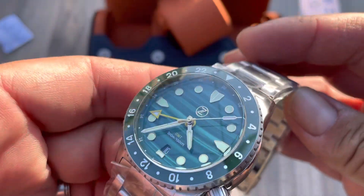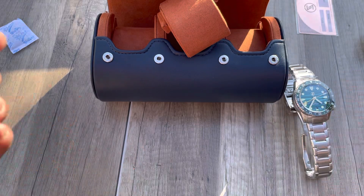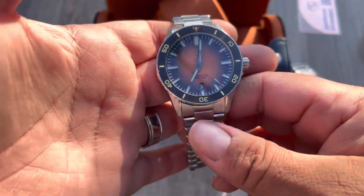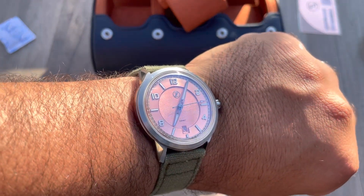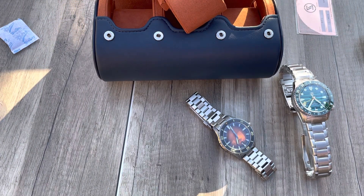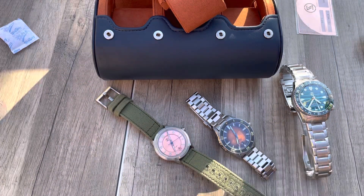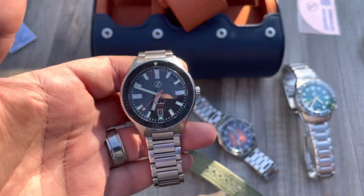Absolutely beautiful. We also have the Spearfish, we have the Comet. So just a quick comparison here - the sun's going down a little bit faster than I wanted. There's the Black Tip.